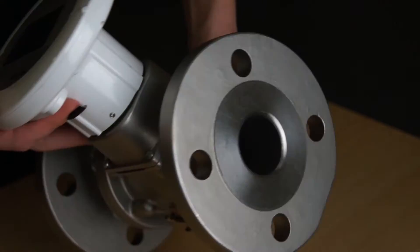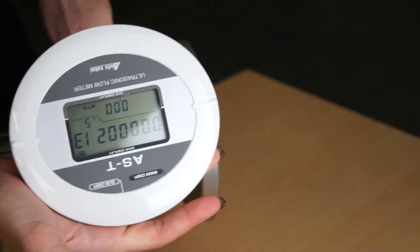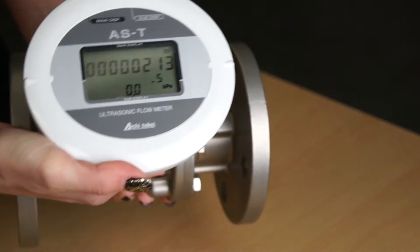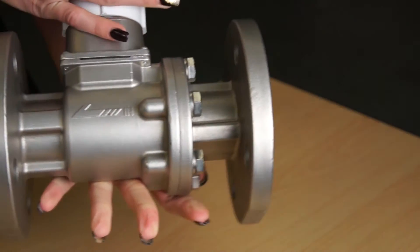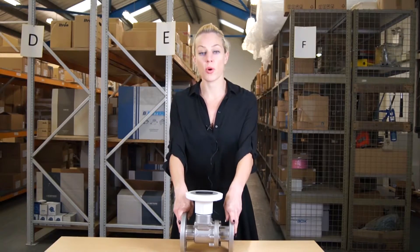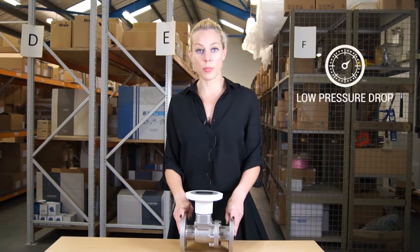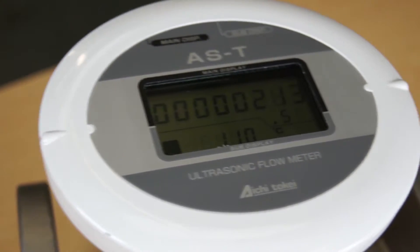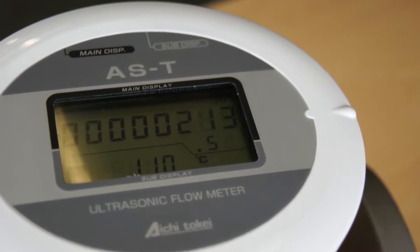The AS series of gas meters is the first of its kind of ultrasonic technology. This means there are no moving parts inside the meter, therefore it has an extremely low pressure drop and low maintenance. The LCD screen also shows instantaneous flow and also